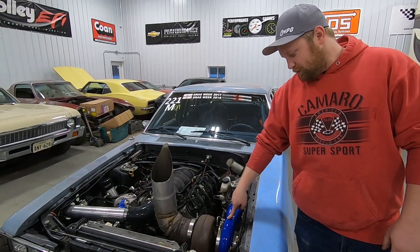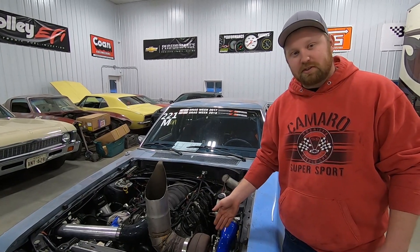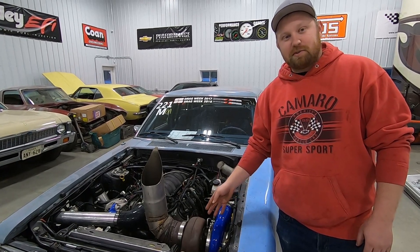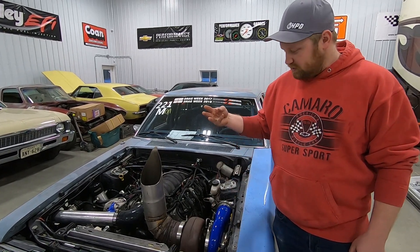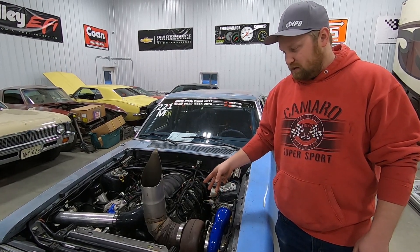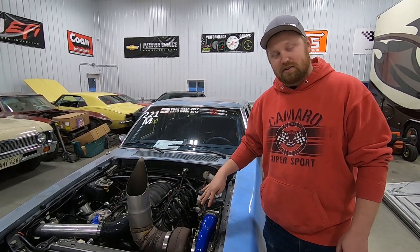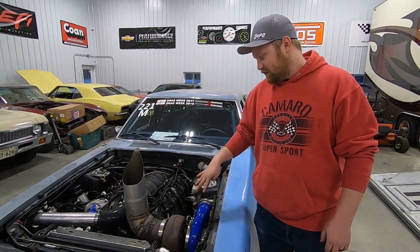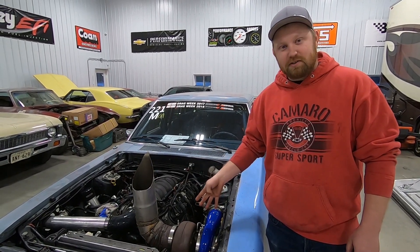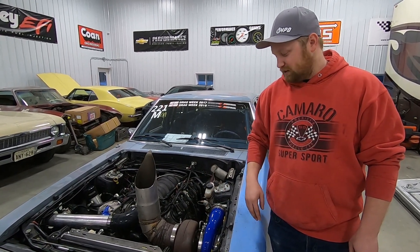We'll tell you about the turbo — it's an S45 with a 96mm exhaust wheel, built by Force Inductions. This turbo is probably almost 5 years old. It's been on now 4 different cars and put 2 of those cars into the 8s. It's a champ because we beat the snot out of this thing and she keeps on ticking.